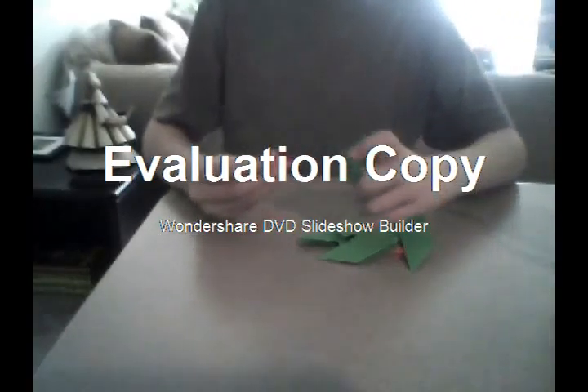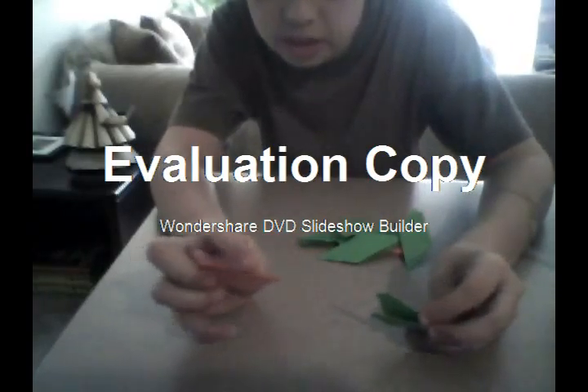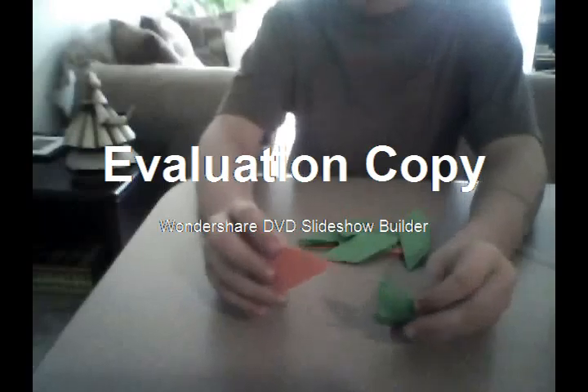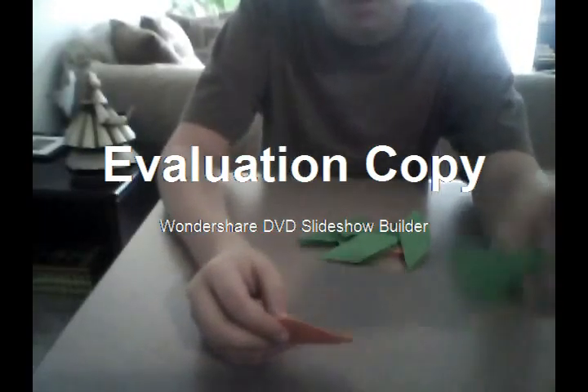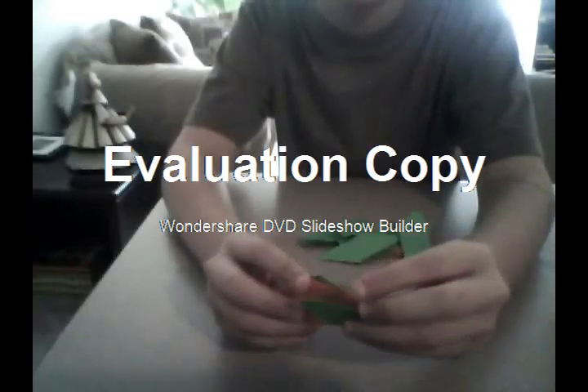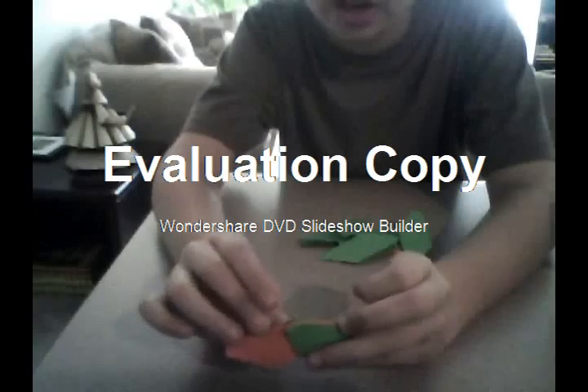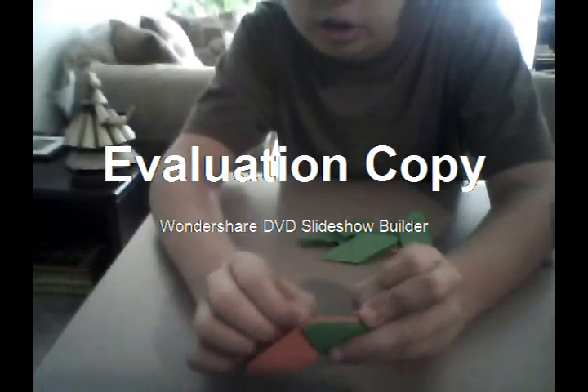Now the way to connect them is you grab the side with the crease that is not open on top with the crease, and the other one is the one that is open. You put it in and you're going to see that little sides are sticking out right there. And you're going to stick them in.